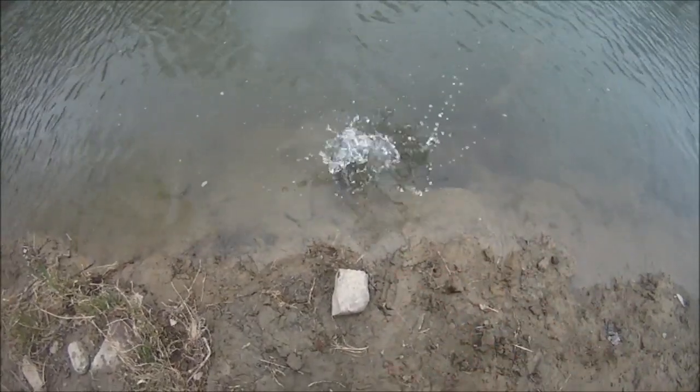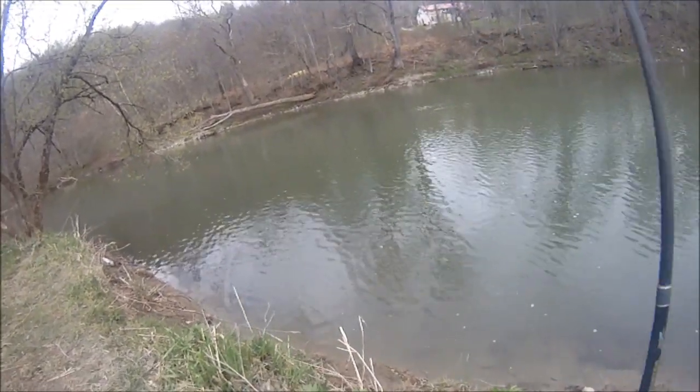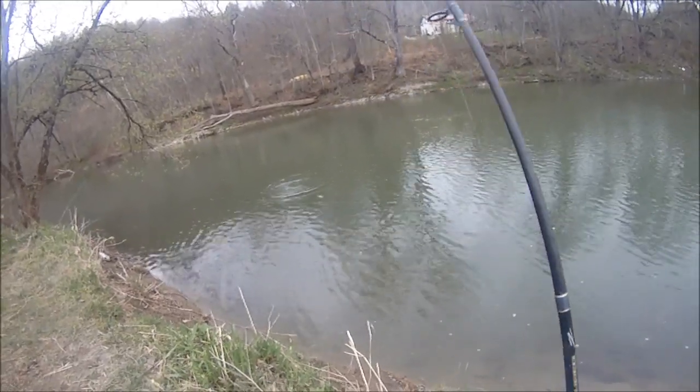Quarter inch under. This one might be a better one. Maybe. Hopefully. Never had such trouble catching a legal walleye.